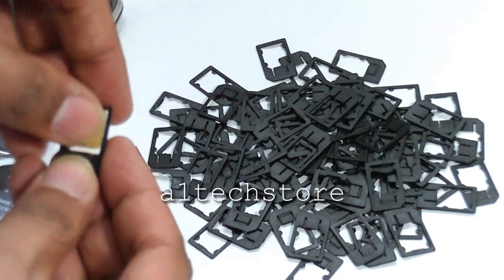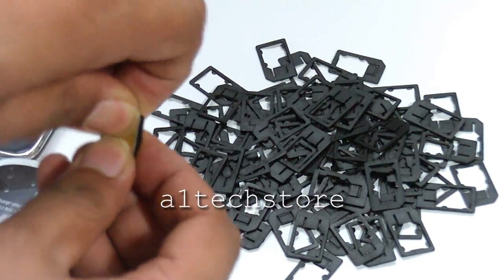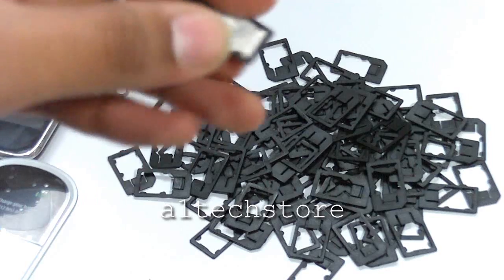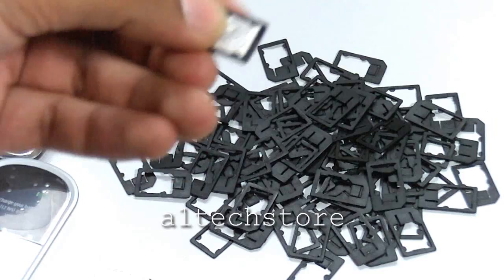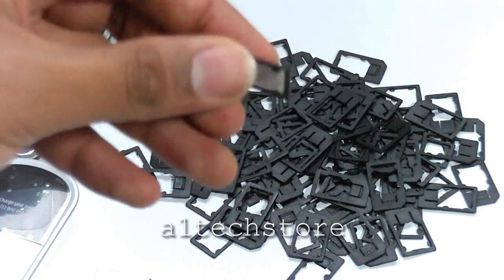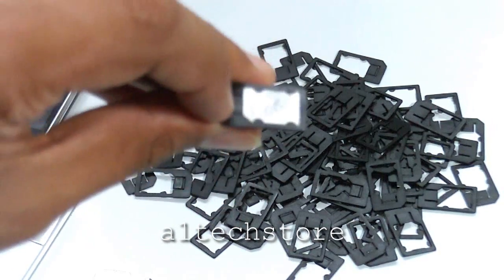You just need to pop the SIM card into the adapter. As you can see, it's perfectly lined up, it's flush, and it's clickable so it's not going to fall out of place or become loose in your phone or device, which a lot of other adapters will. You don't need to hold it with any sellotape or anything like that — just pop it in and away you go.